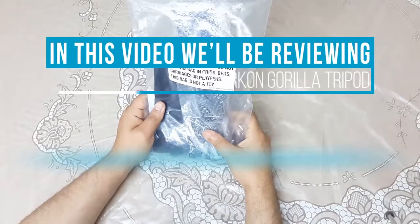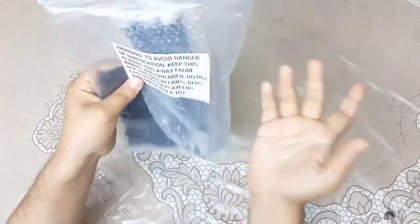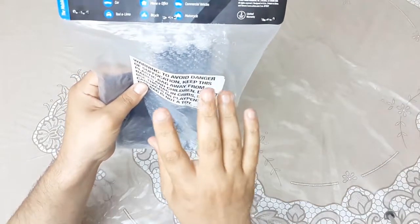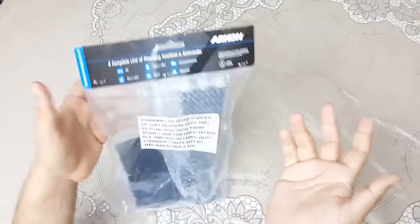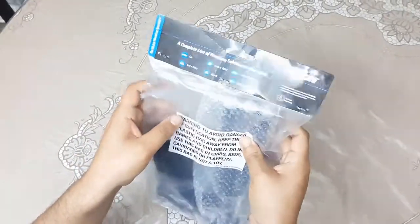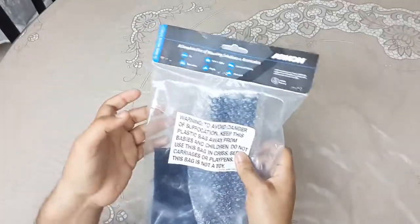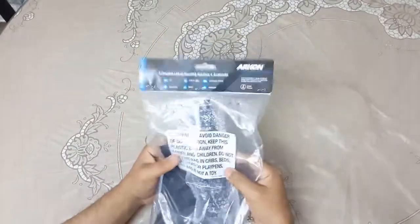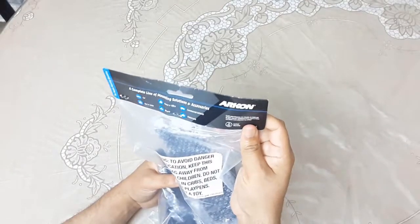Hey everyone, welcome back to Easy Solutions. This is the staff member of Easy Solutions and we have bought another product for you from Amazon - directly from Amazon, bought in Pakistan. It's not something special, it's just an item - a YouTube channel accessory, a videography accessory. I want to be more professional and finally decided to spend some bucks on things to improve my videos.